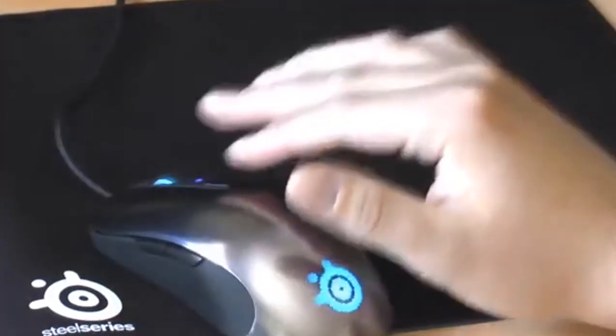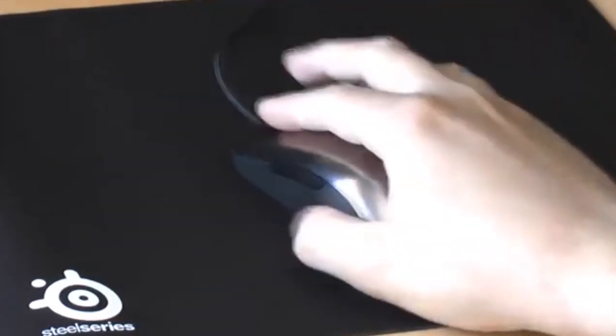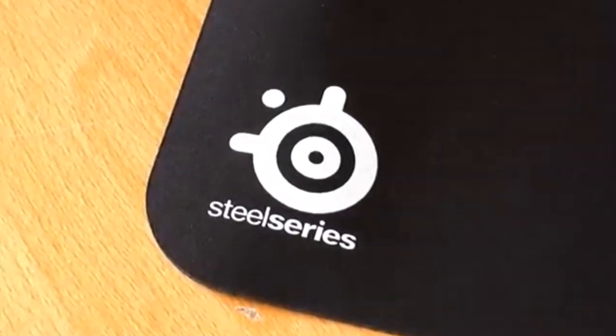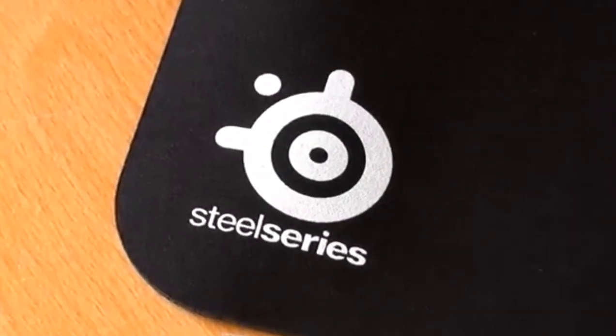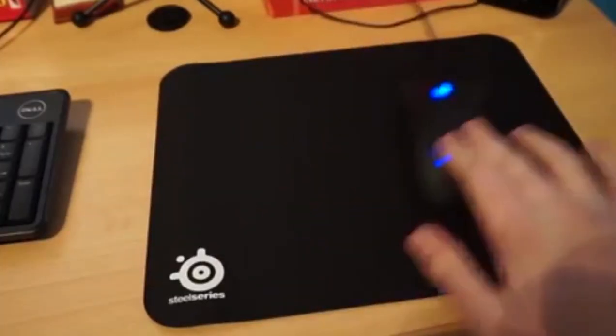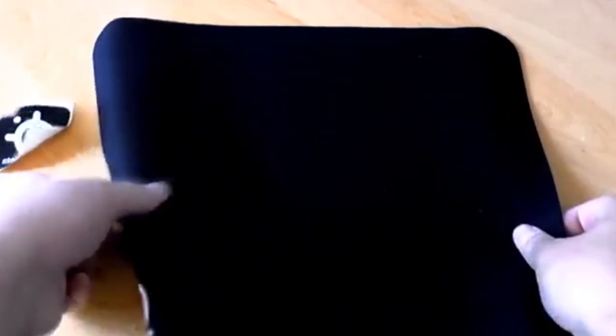Pinpoint mouse accuracy. Tested by the top mouse sensor manufacturer, the high thread count and smooth surface optimizes mouse tracking accuracy for both optical and laser sensors. Never-slip base — the durable non-slip rubber base is designed to eliminate unwanted movement and provide a solid platform for competitive gaming.